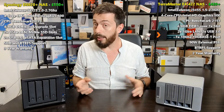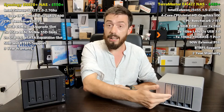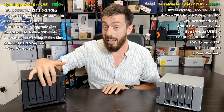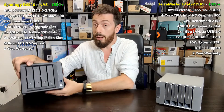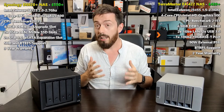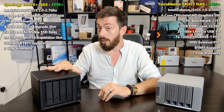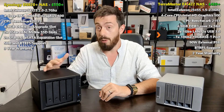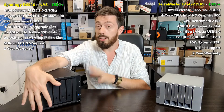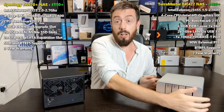Both support SSD caching, but the TerraMaster requires you to populate bays with SATA SSDs - one for read-only caching, two for read-write caching. The Synology can also use main bays for SSDs, but the real winner is its two dedicated NVMe bays on the base of the device, supporting PCIe Gen 3 x4 NVMe drives. This gives enormous speed benefits to improve internal operation speeds, and those dedicated NVMe bays leave all four main bays free for hard drive storage.